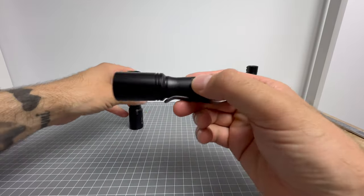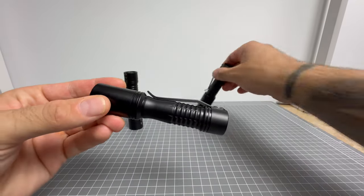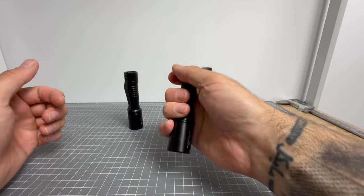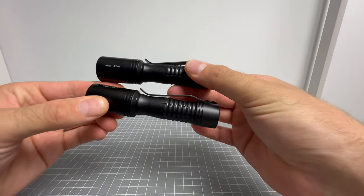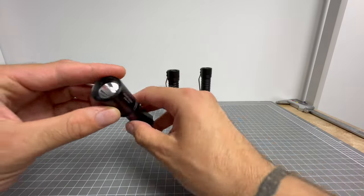But look at the body change. Not only is that body change very comfortable, but it pockets like a dream. It's a dream come true, this scenario.